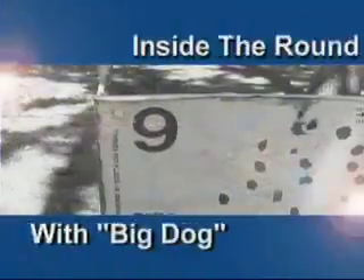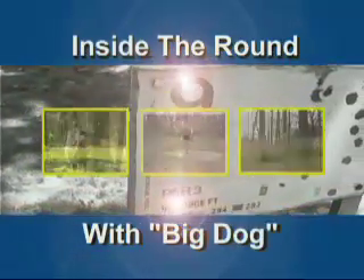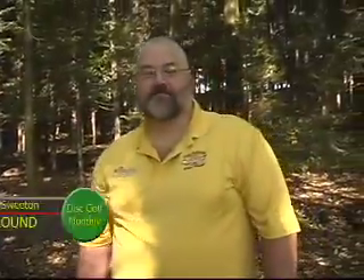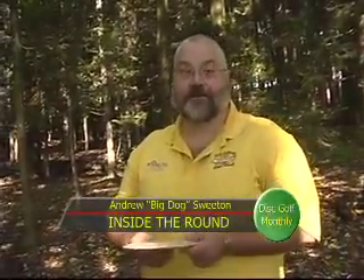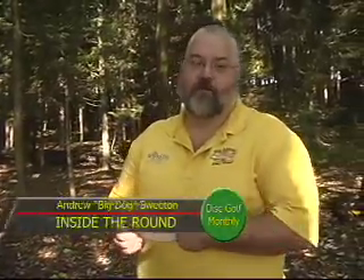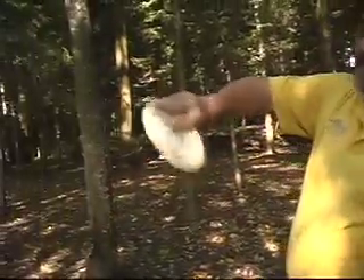Let's take a look at the flick shot inside the round with Big Dog. This is Big Dog coming at you from inside the round. You just saw Mike throw a flick shot there. As a right-handed thrower, a flick shot can become important when the basket is positioned with trees off to the right — can't make a standard right-handed throw — and trees up high on the left, so you can't throw a big spike anhyzer into the basket. Instead, you throw a flick shot, using the peace symbol or a single finger.